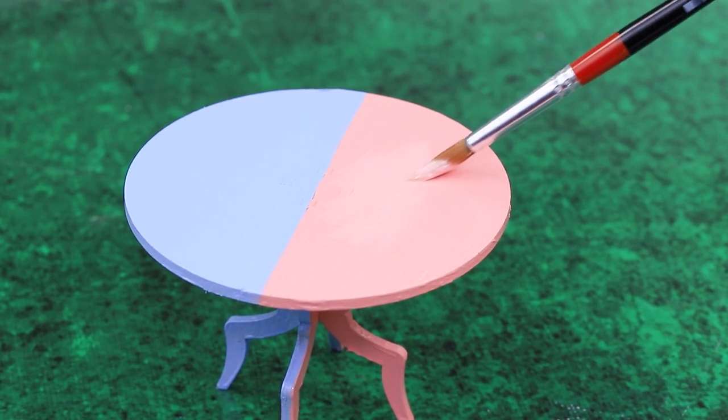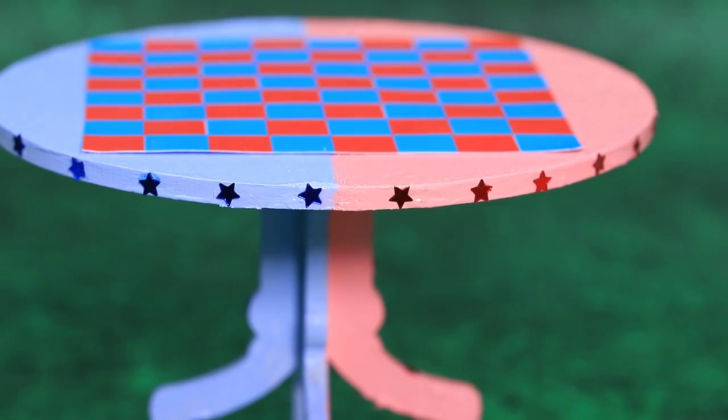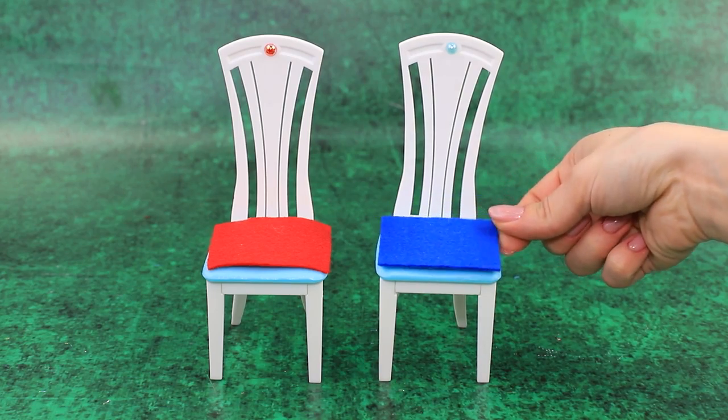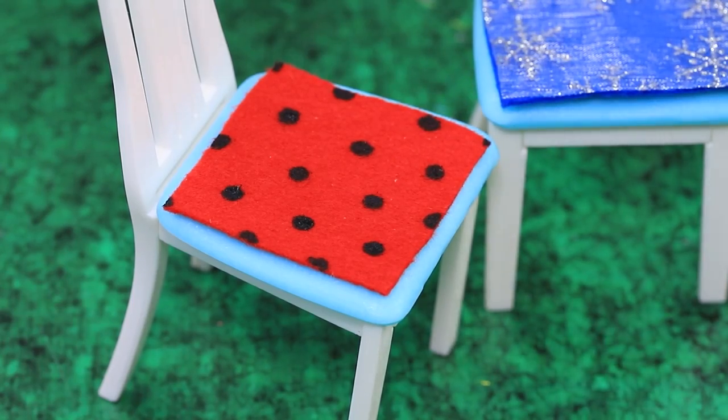Paint the table two colors — there is a bright game board in the center. Checkers go on the board, mark the chairs. Is the seat covered with snowflakes or spots? To each their own!